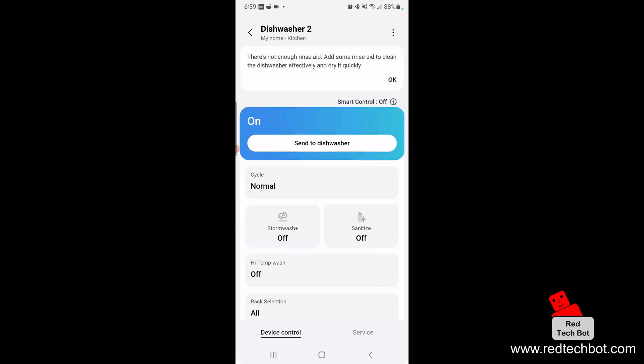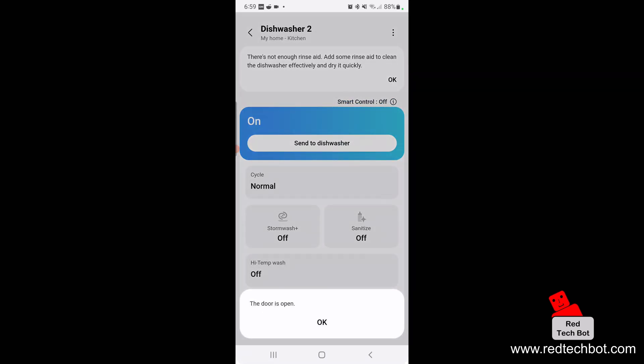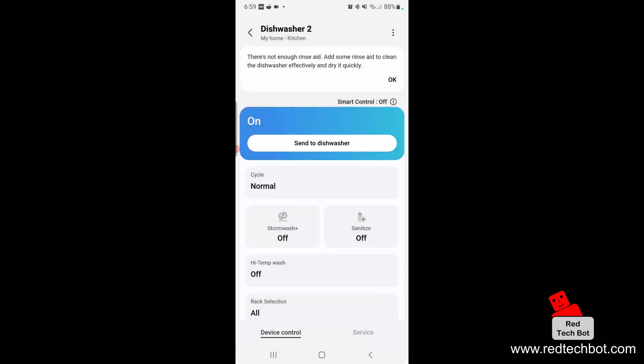You can see the app updates in real time when the door opens and closes. Right now I have a message saying there's not enough rinse aid — so add some rinse aid to clean the dishwasher effectively and dry it quickly. Just click OK.